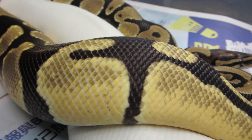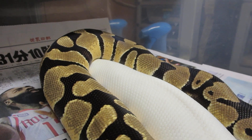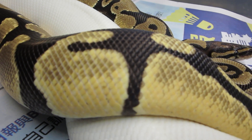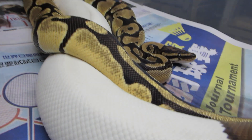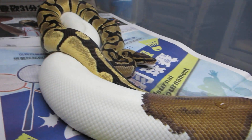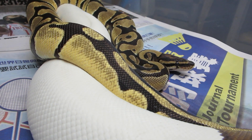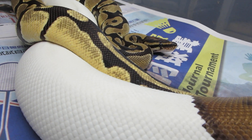I'm hoping that the reason he is so bright is because he is het for Pied. He came from a clutch that actually produced an Orange Dream Pied. Wouldn't it be cool to produce an Orange Dream Pied that's het for clown, and then eventually breed them back together to produce Orange Dream Pied Clowns.